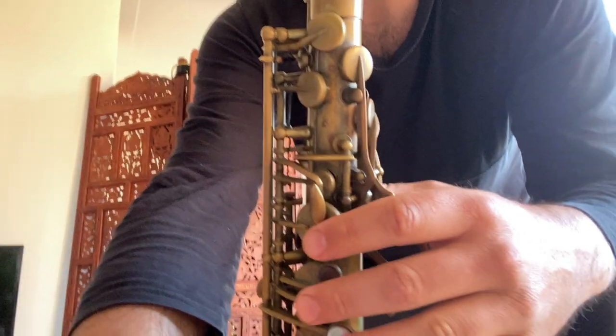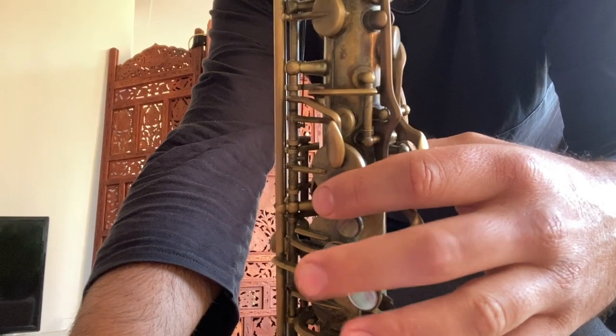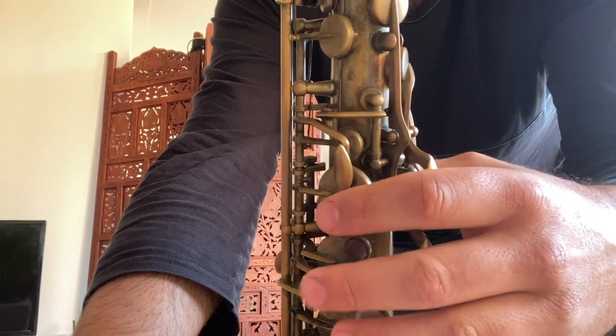Or just practice by touching the keys — pressing the keys. If you want to be very silent, you just touch the keys like this and use your imagination. Imagination is very good.